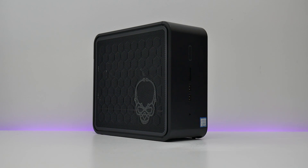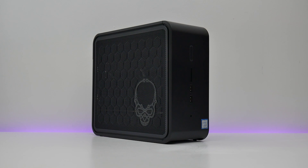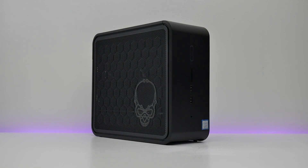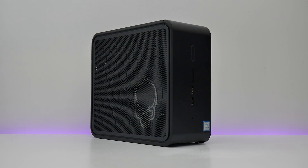I'd like to thank Intel for sending me the sample of the NUC 9 Extreme, and you can buy it using the links in the description below. Thanks for watching, and don't forget to subscribe.